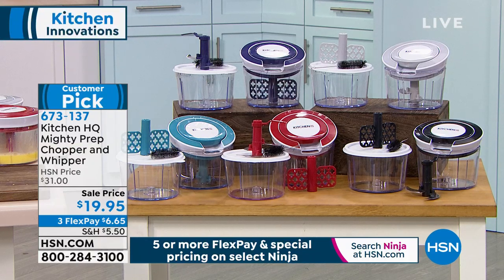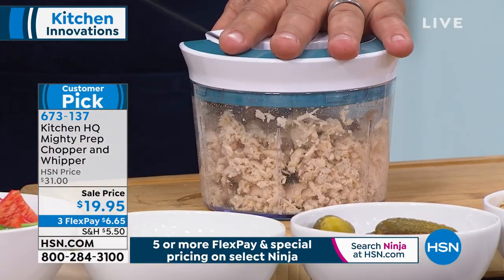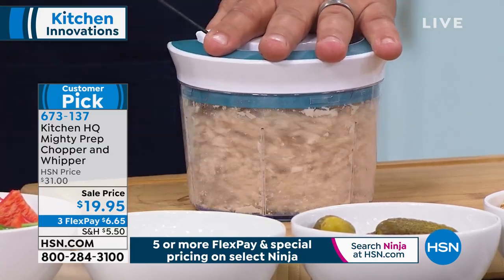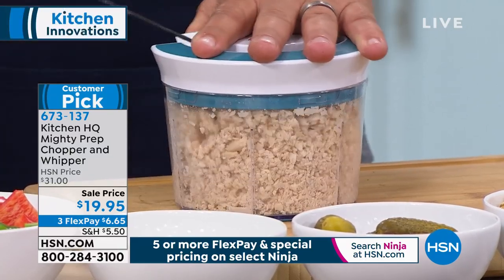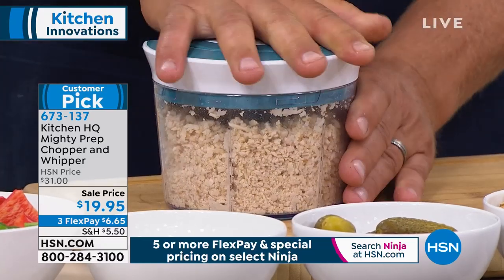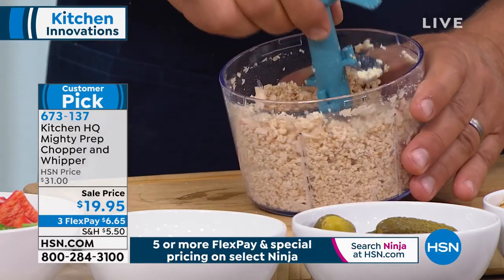673-137 is your item number. All colors still available: teal, red, black, silver, or blue. Customer pick at the regular price — today, it's a steal. I've put leftover chicken in here for a chicken salad, you can do ham for ham salad. All I'm doing is pulling this cord — it doesn't take muscles. Just pull that cord, just like starting a lawnmower. It's so easy.